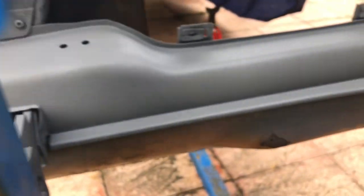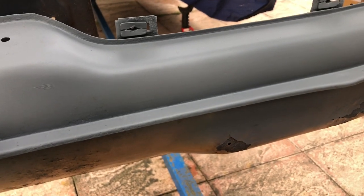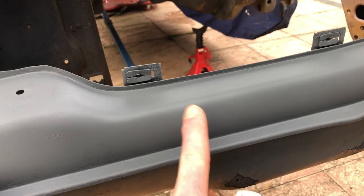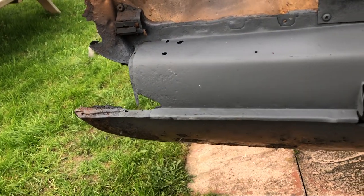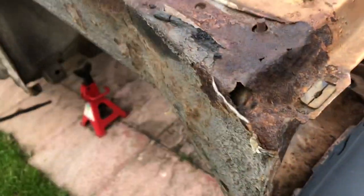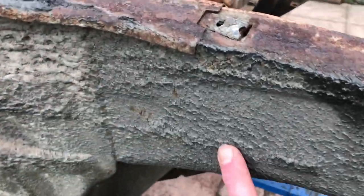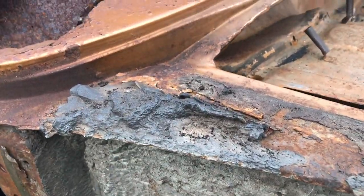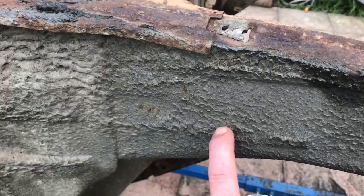I'm just gonna do as many panels as I can. It's just to save it, and then we can do it properly — or probably use this, this will be fine. Just the edges we'll have to redo once it's been welded. Same goes for any other part that's curling away. I'm only gonna take this off when I've got the time to properly prime it afterwards as it's outside. This is doing a good job of protecting it already.